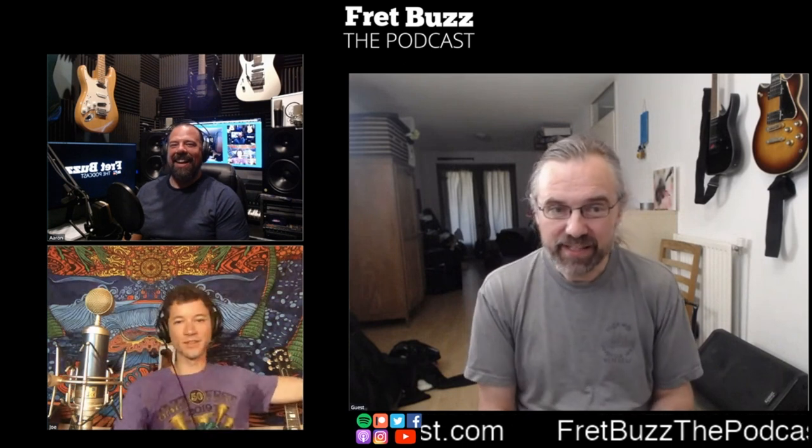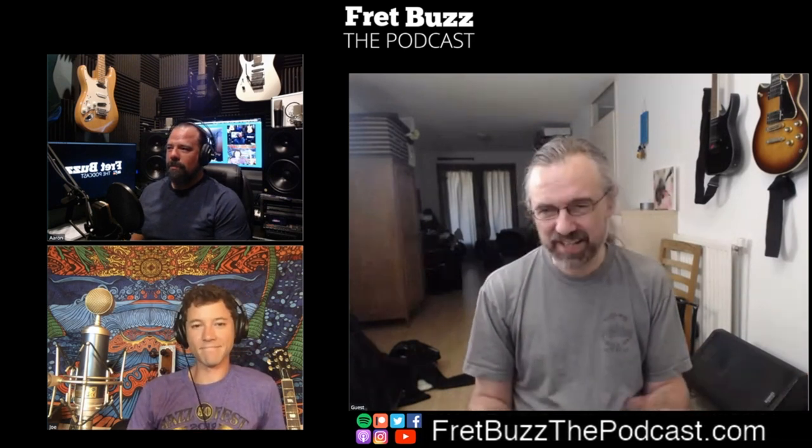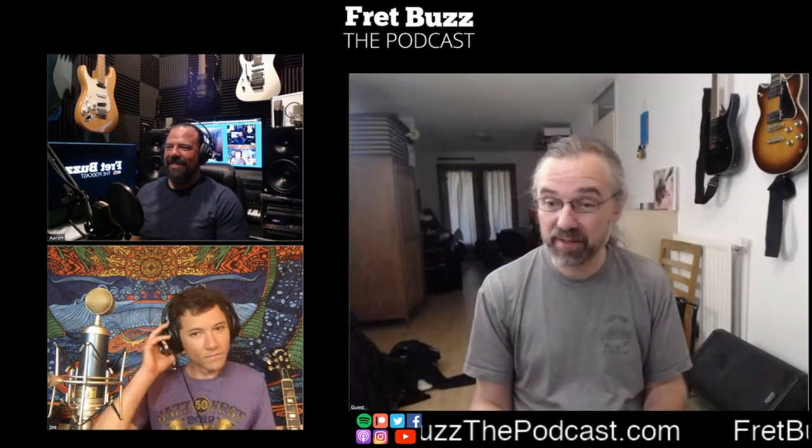What do you gig with, or what would you like to gig with if you had any choice? I mostly gig with what I'd like to use — I use a modeling amp. I find it really practical. My preferred amp is actually an old Fender Twin, but to get it to feel nice it's always too loud. It doesn't really matter what kind of music you play — it's just too loud, so it's not practical to gig with.